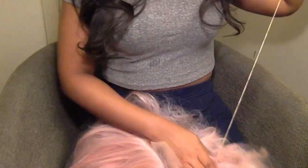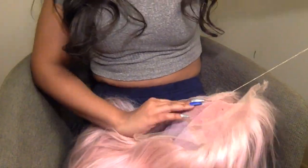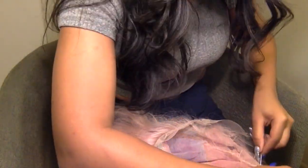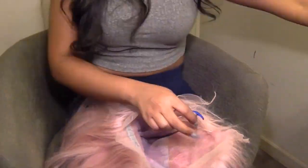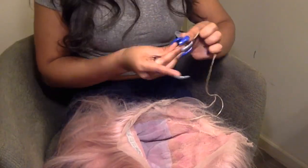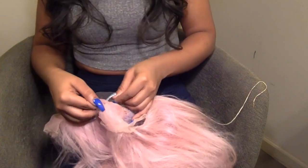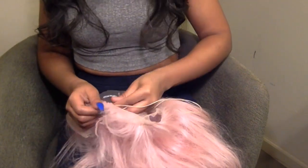Now I'm just going to finish up this spot and go through the wig — anywhere else I see a tear or a hole I will attempt to repair that. Right here you can see I found another hole, so I'm just going to take my thread and stitch it up, much like I did the other rips.